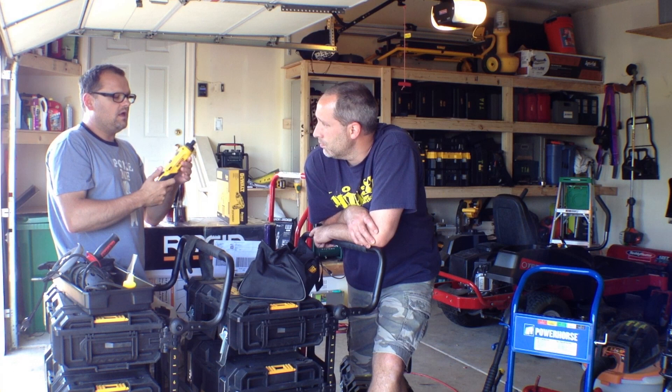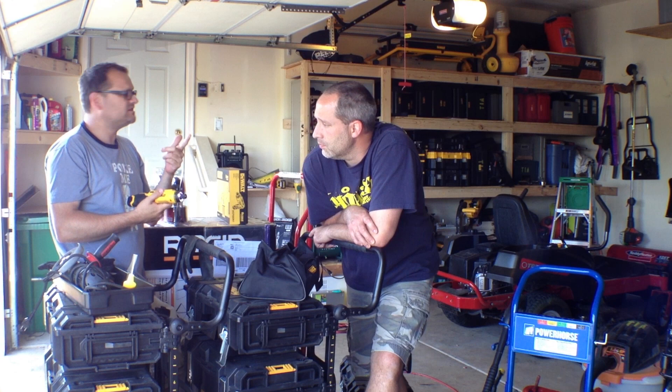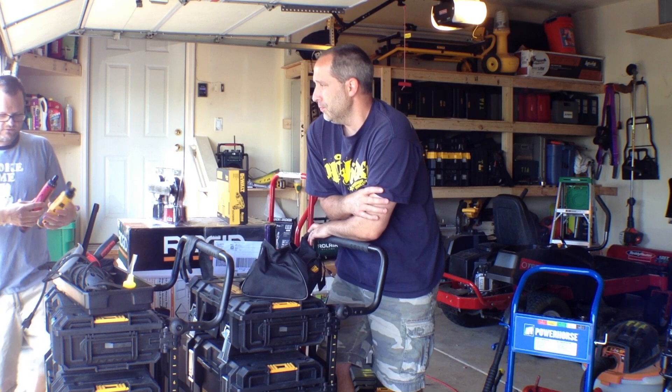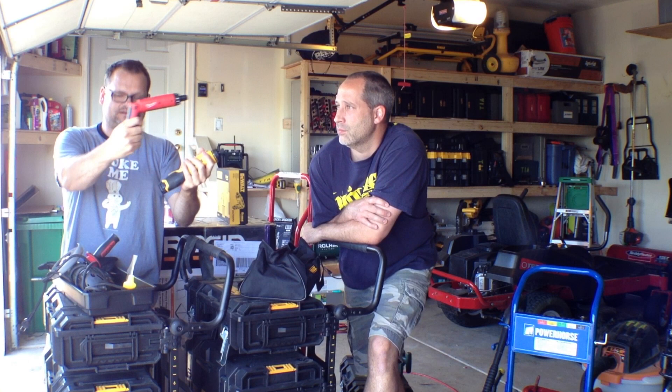There's a fuel status gauge on it — three bars, pretty cool. LED light on the front that stays on for a little while. We just did the Milwaukee M4, which is right here. That one runs about a hundred bucks also with two batteries, and it's a 4-volt as opposed to an 8-volt. You can see the difference here — it's a little longer.